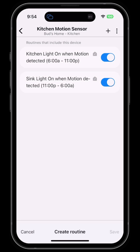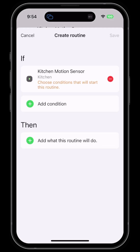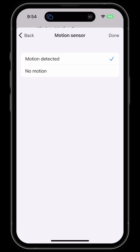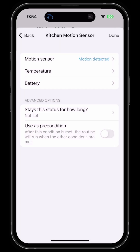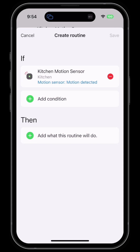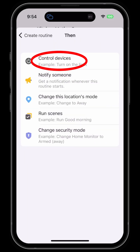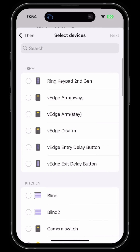Click on the plus sign to add a routine. I'm going to select the conditions for the motion sensor — motion detected — then hit Done. Next, I'll add what this routine will do, which is control devices.